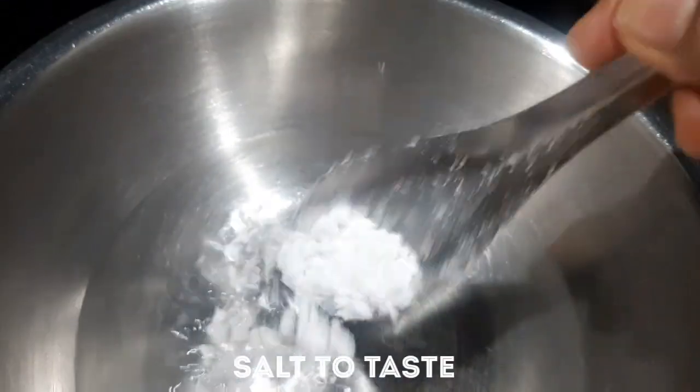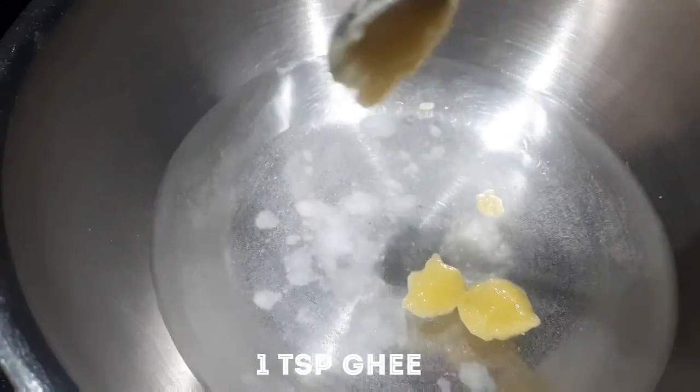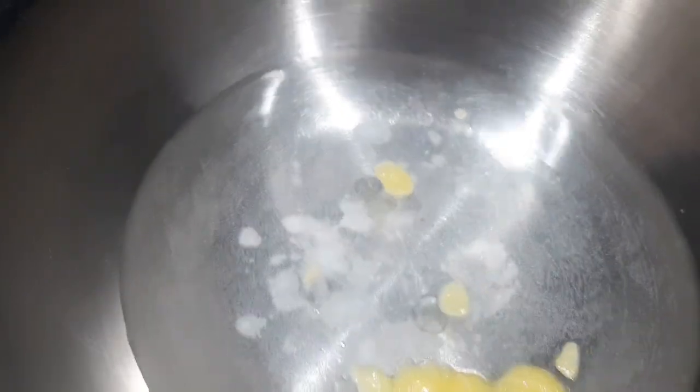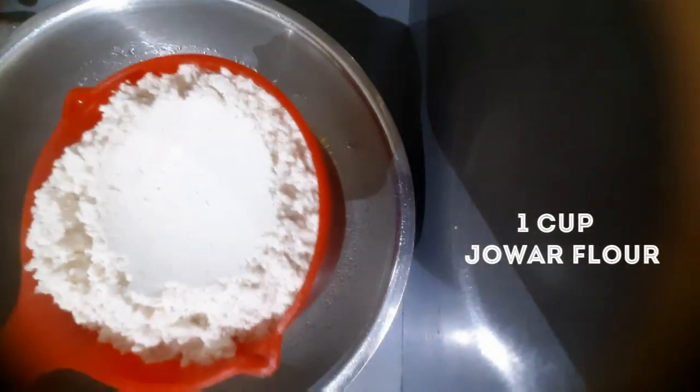We will take 1 cup of water, 1 teaspoon of salt, and 1 teaspoon of ghee. After mixing these well on the gas, we will then add another 1 cup of water and mix thoroughly.